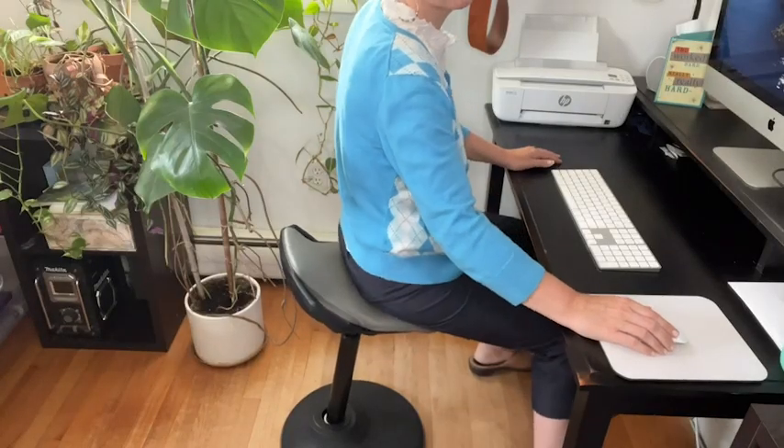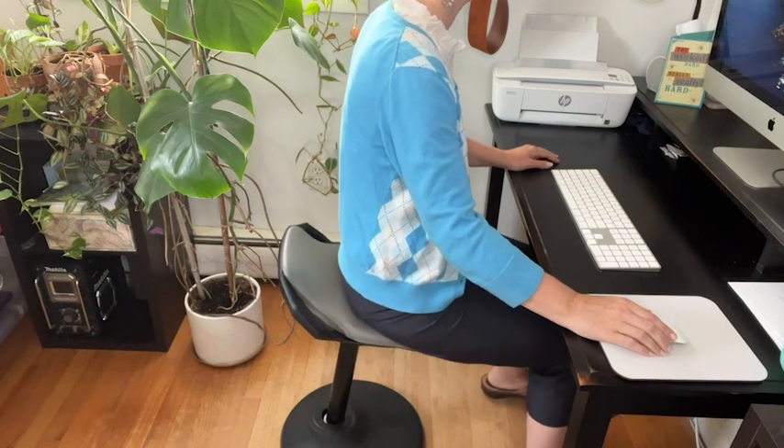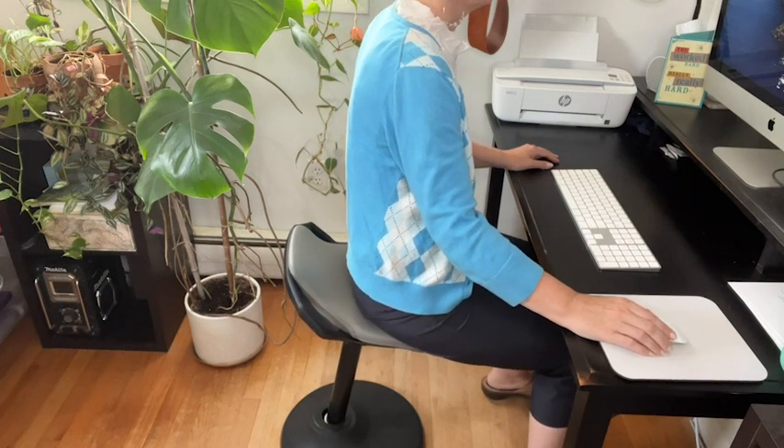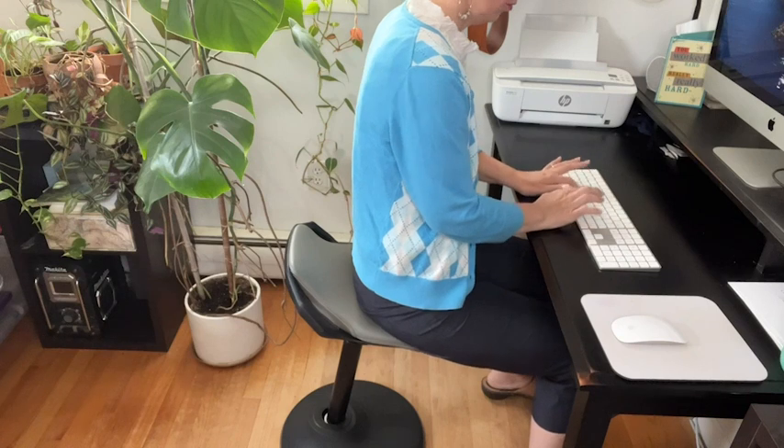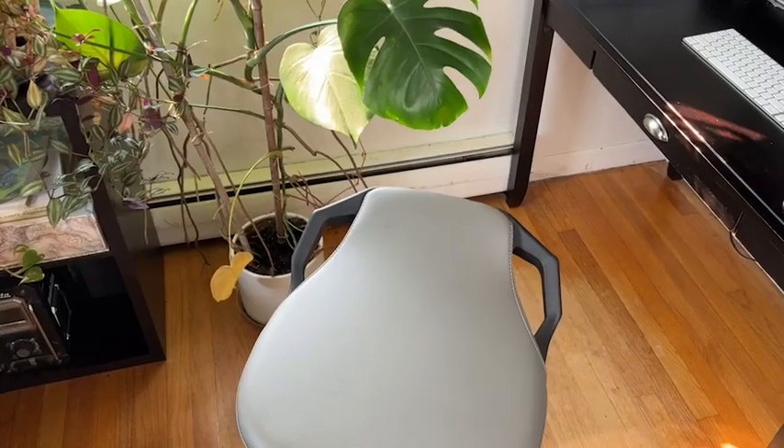Hi, it's Amy with WTI. Let me introduce you to this amazing standing desk chair by Bon Vivo. This is like no other chair I have experienced. I needed to give it a few days to get used to the movement, and now I am understanding the hype about these non-stationary tilting chairs.